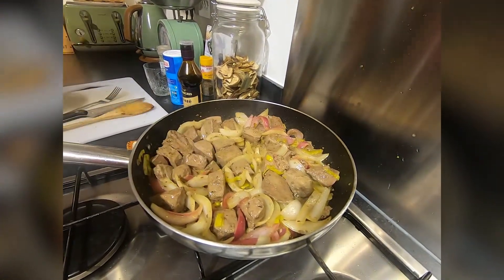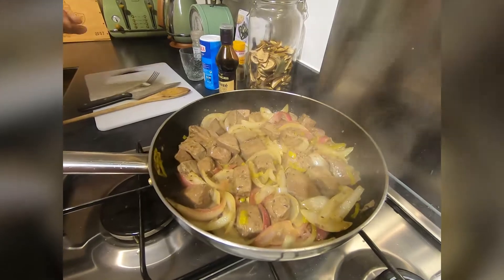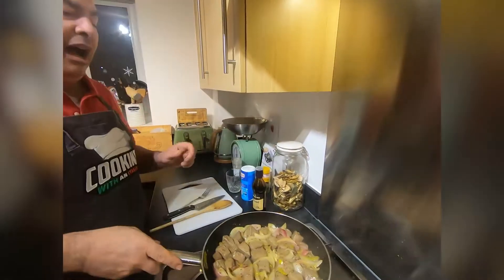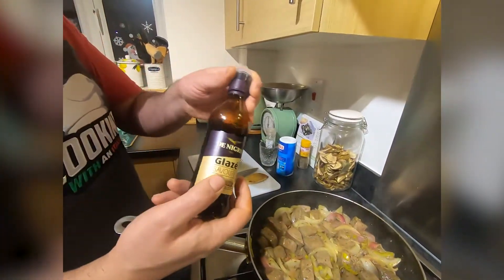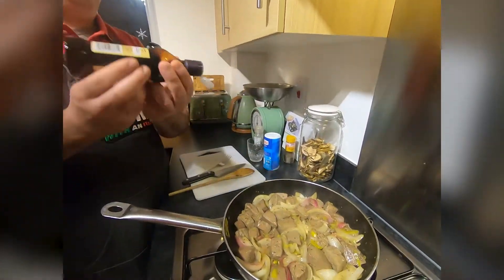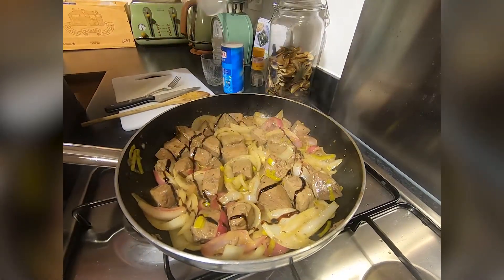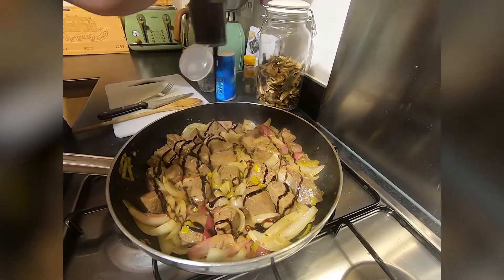It's finished, that's it. The cow's liver with onion is ready. Wow, the smell, guys!